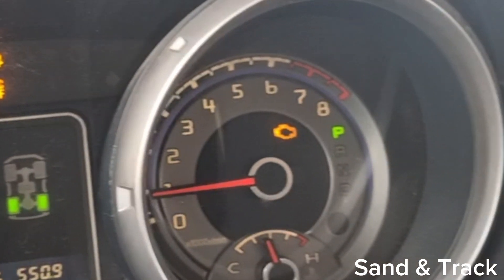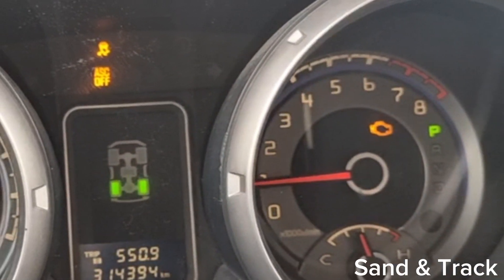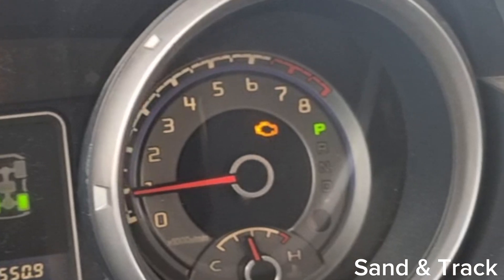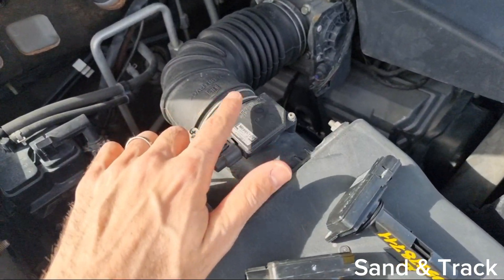On the Pajero in particular, when the MAF sensor fails, you tend to get a check engine light, you see the traction control lights go on, and the car would lose complete power and may turn off as well.